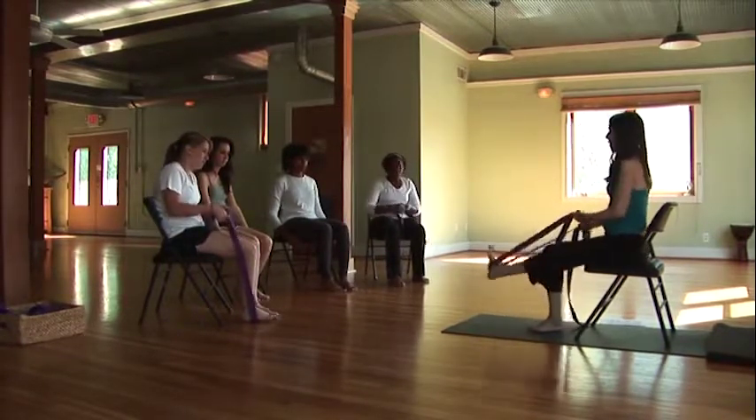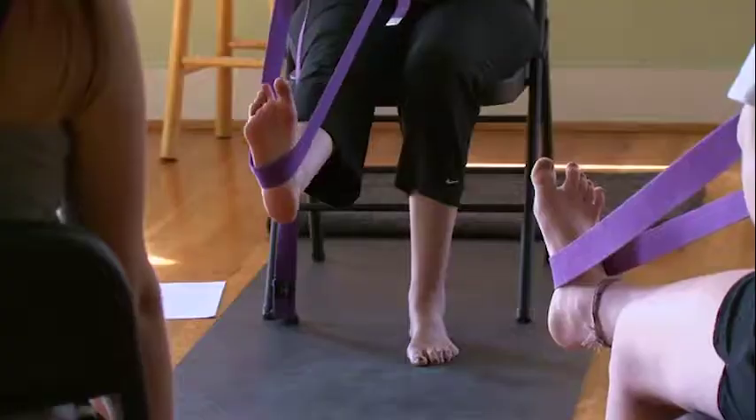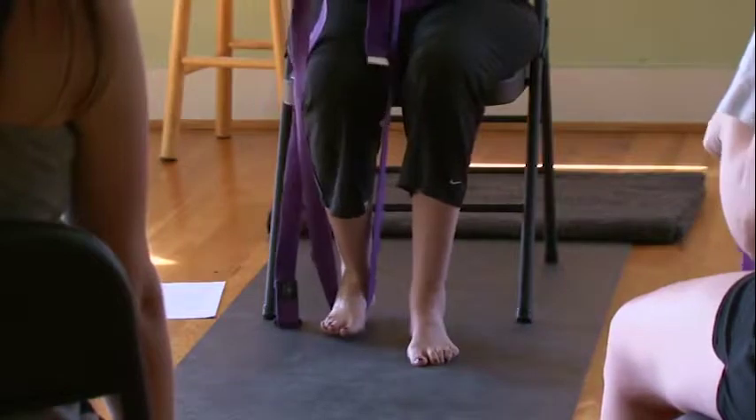We're going to start by inhaling and extending your right leg out in front, then exhaling and bringing that leg back behind, bending at the knee. Repeat this — breathing in to extend the leg, and exhaling to bring it back. Really feel your thigh muscle as you extend.